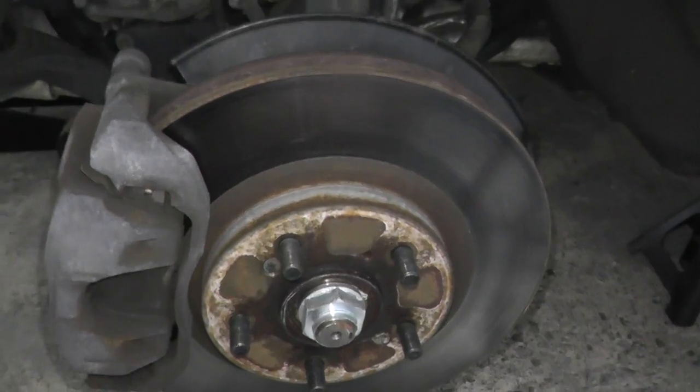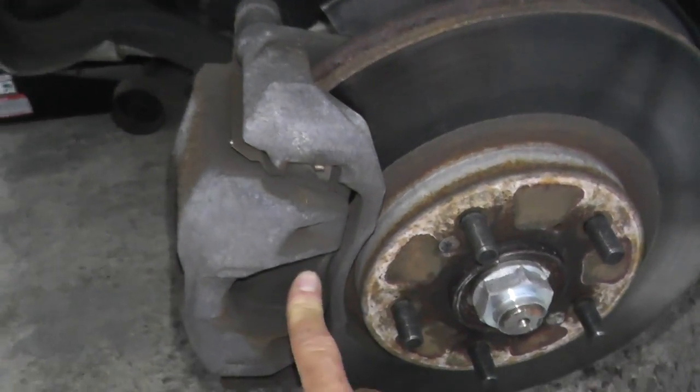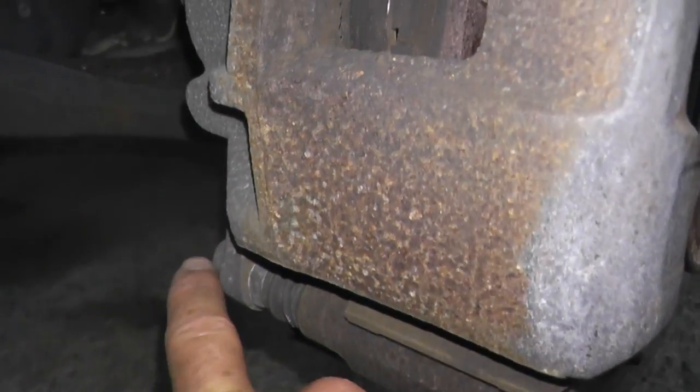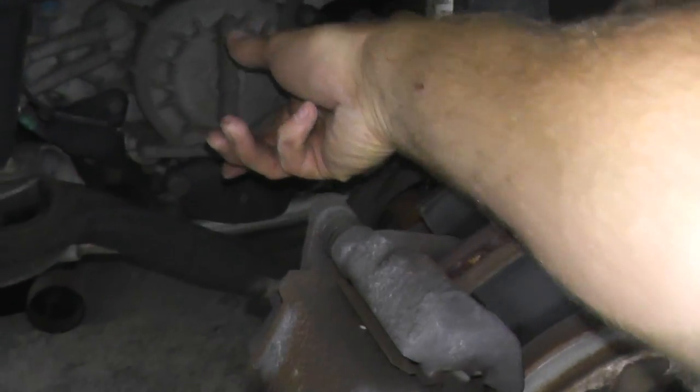Let's start with the basics in case this is all new to you. Right here is the brake rotor. You have a brake pad here, there's another brake pad on the opposite end, and this is your caliper. On the bottom we have a fastener which we'll remove, and then the entire assembly will simply rotate up. There's a little pin in here that we can simply slide the entire assembly out of the way.